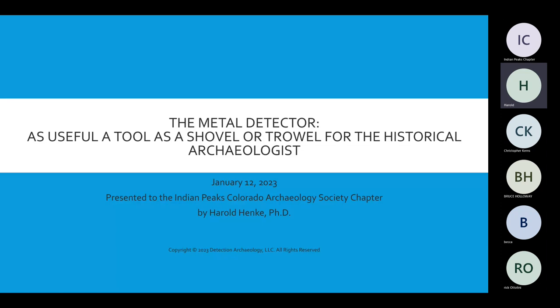She says, oh, if we're on an airplane and they want a doctor, I said, well, if I get YouTube, maybe I could do something. My presentation is called The Metal Detector: As Useful a Tool as a Shovel or Trowel for Historical Archaeologists. My goal today is to say that metal detectors are very easy to use, and in my opinion, very easy to implement in archaeology projects.